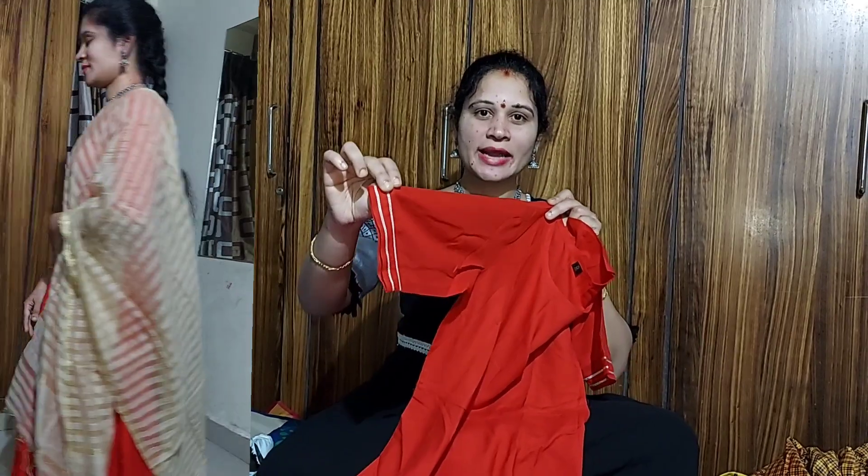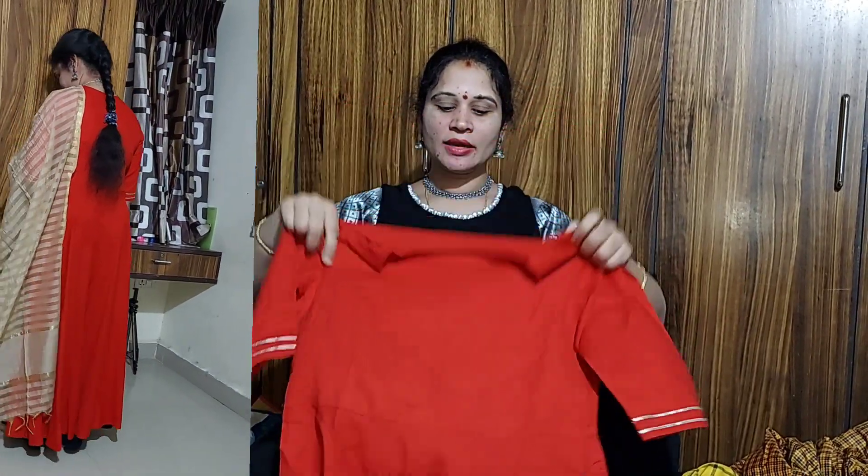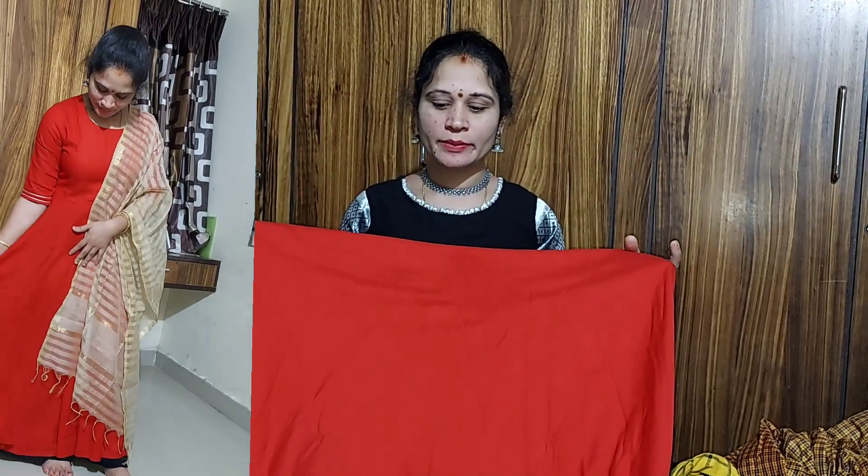We have elbow sleeves. We have round neck. You can see the red color. We have an umbrella cut.